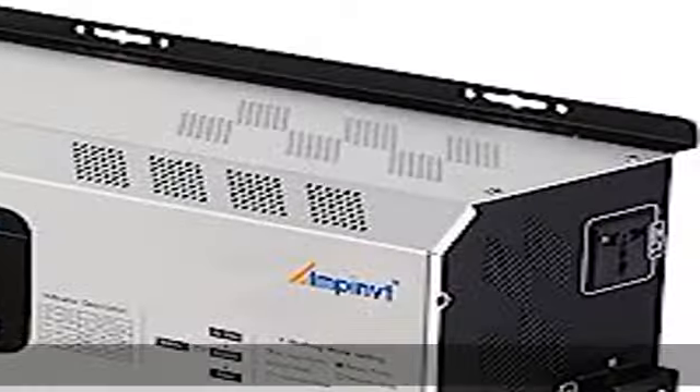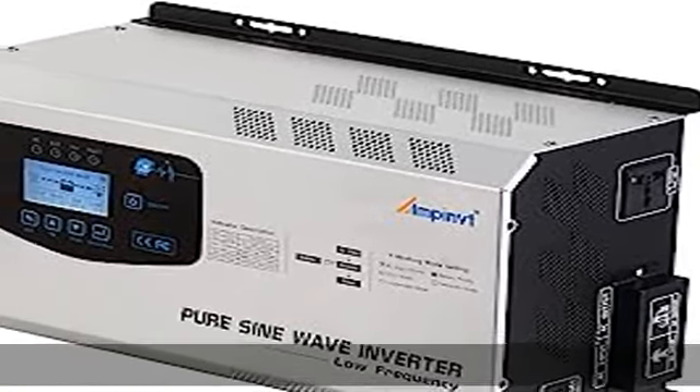3. Eco mode, 4. generator mode, 5. unattended mode.